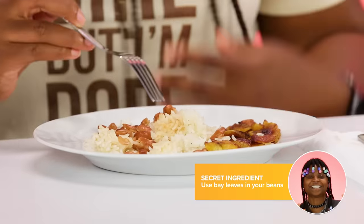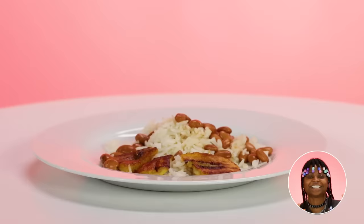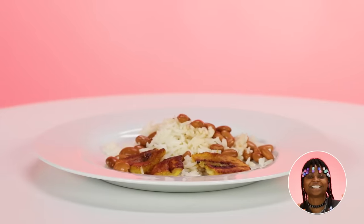It's very bland. It looks a little dry — the beans look dry. I like sauce; there's no sauce, there's no nothing. It needs some type of sauce, some type of liquid. There's no meat. I really don't want to try this because I need meat. Who wants to eat dry beans and dry rice?